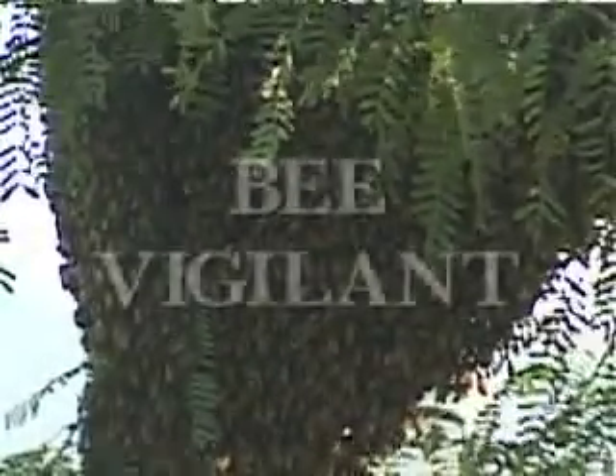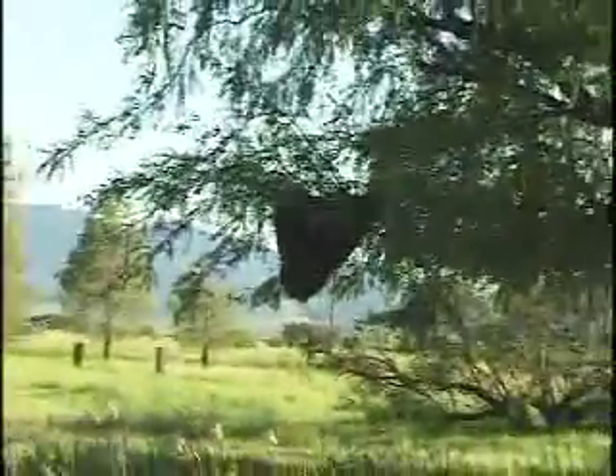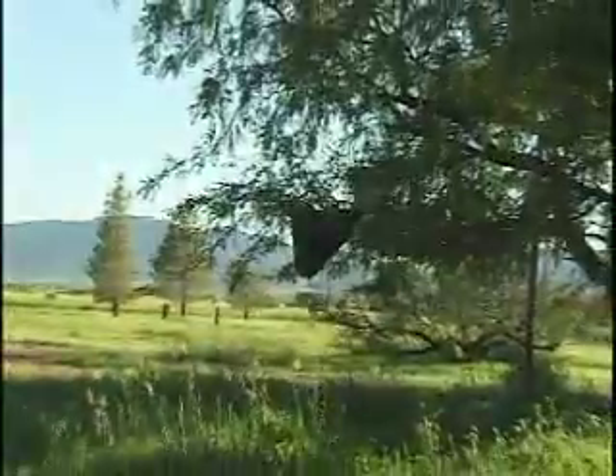They're more dangerous because they do attack in masses. They're a lot more irritable than the European bees. They have less tolerance for noise, for exhausts from lawn mowers, gas-powered weed eaters and stuff. So when they attack, they attack in greater numbers than the European bees do.